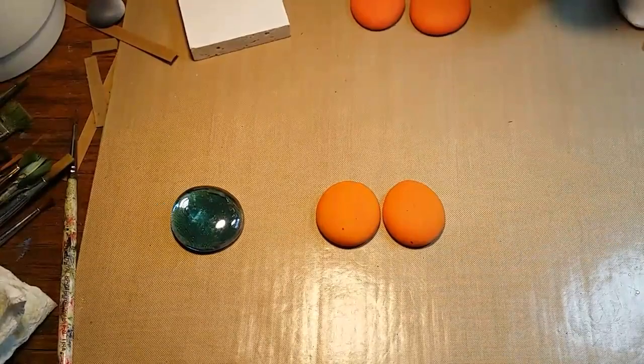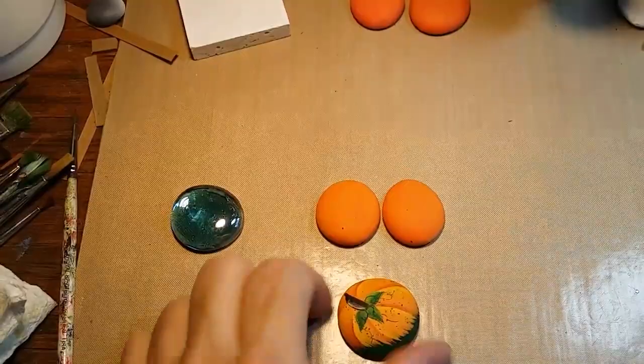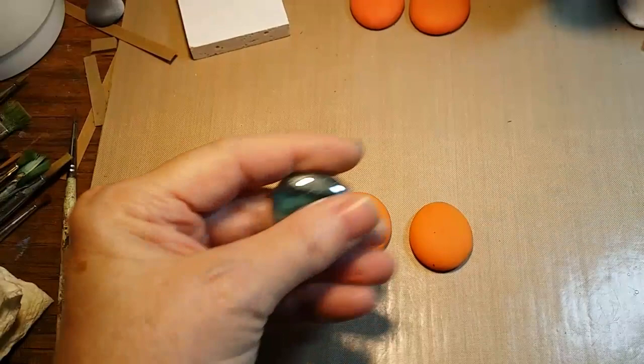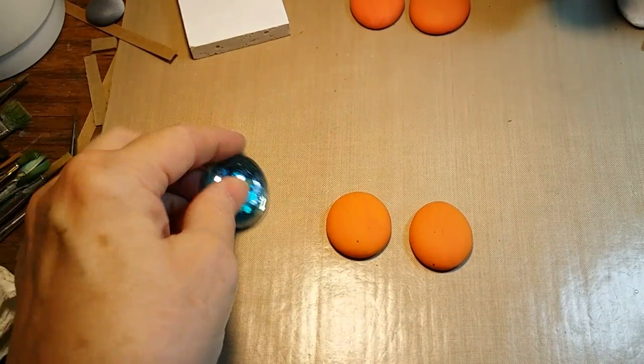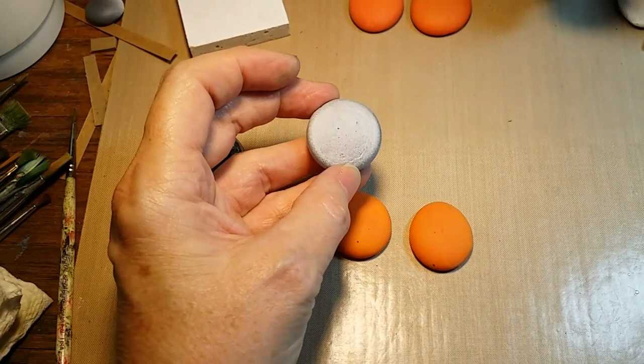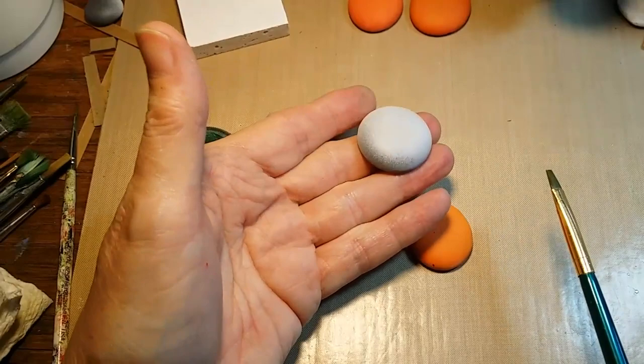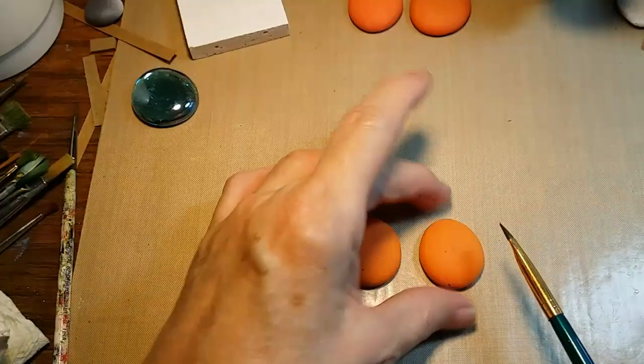I'm going to show you how I do the little pumpkins. Here I've got one so you can see what the finished ones look like, and here I've got the pumpkins already base coated. They're on little flat back glass stones or pebbles, and this is how I prep them — they're sealed with a gray primer and then a light coat of white primer. I do the backsides first, and once those are dry I flip them over and do the dome side.